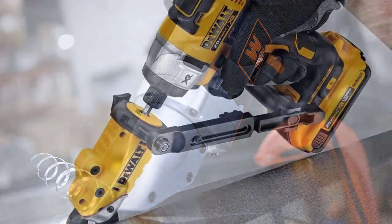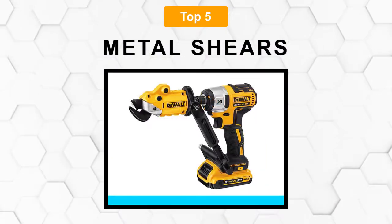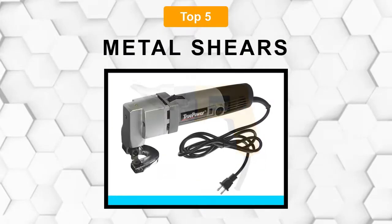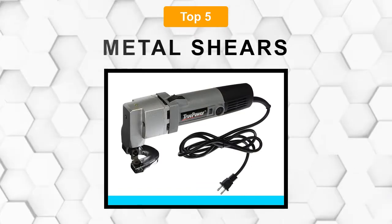Are you looking for the best metal shear? Here we will break down the top 5 best metal shears on the market. We have included links in the description for each product mentioned, so make sure you check those out to see which one is in your budget range.